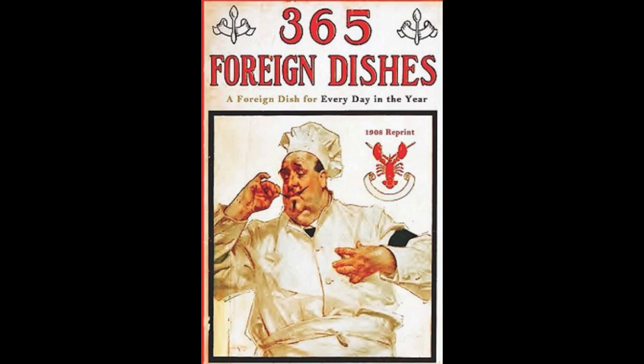10. Irish Baked Potatoes. Peel and boil potatoes in salted water until tender. Drain and mash with a lump of butter. Put in a well-buttered baking dish a layer of the potatoes and a layer of fried breadcrumbs until the dish is full. Moisten with beaten eggs, well seasoned with salt and pepper and three tablespoons of milk. Put in the oven to brown. Serve with boiled fish.